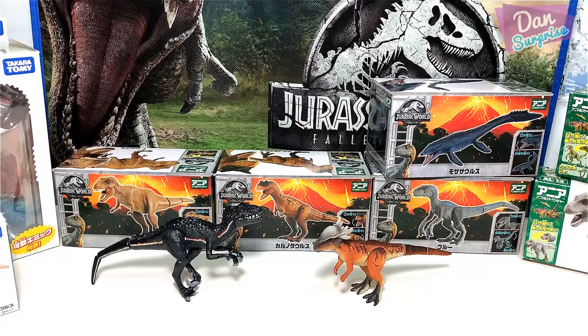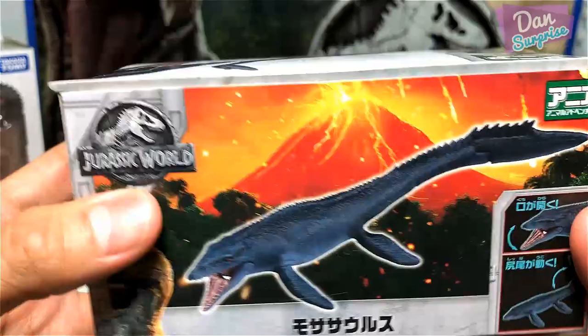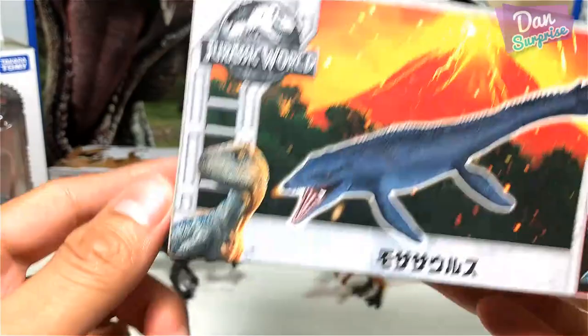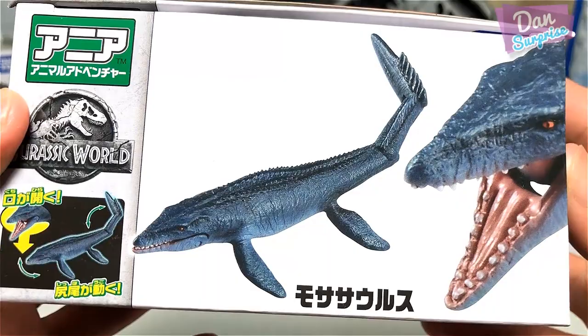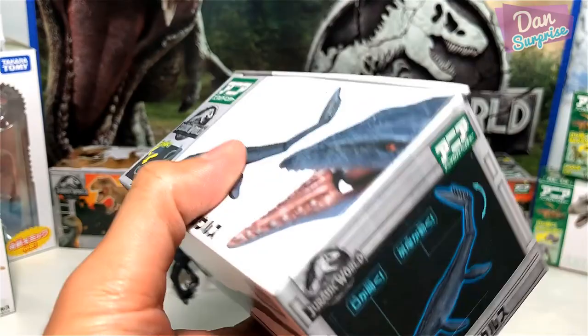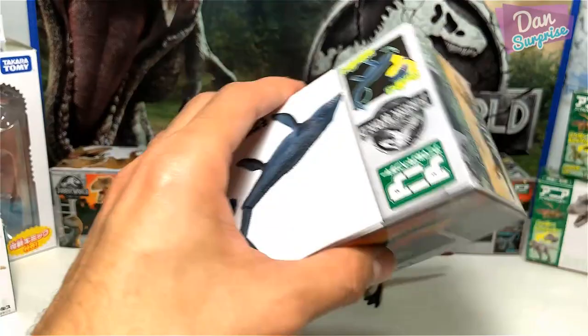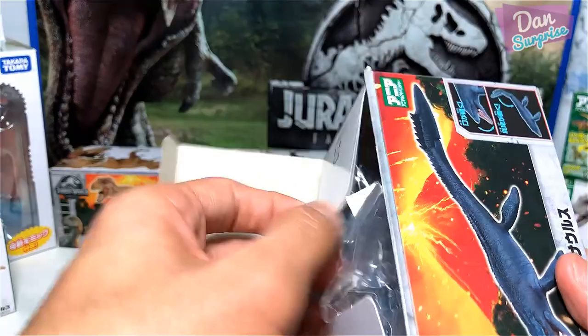Next, let's take a look at the lizard of the Mosasaurus. Brilliant — similarly it has Blue at the bottom left with a beautiful illustration. This one has the jaw wide open, and there's a blue glow as well. I'm cutting this open right now with my box cutter — it is a pretty old box cutter, I need to get a new one soon. Oops — the tail actually came off.